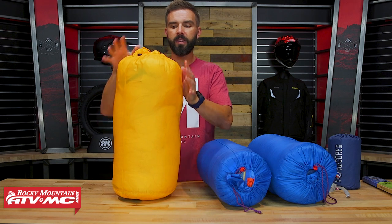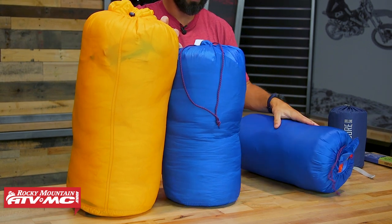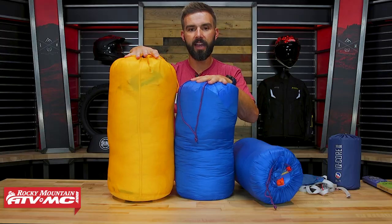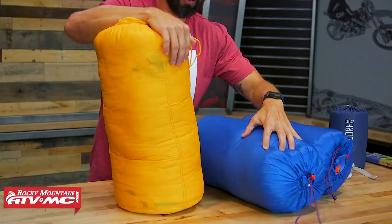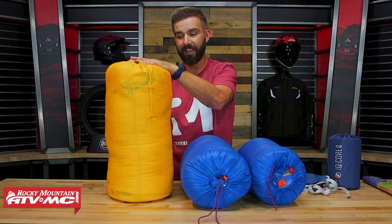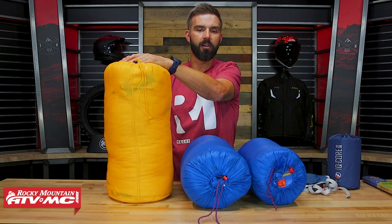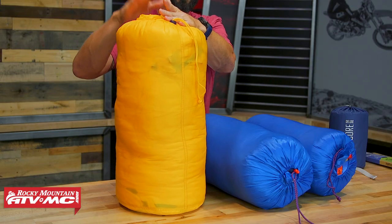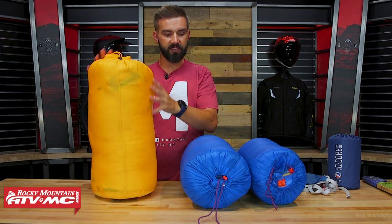On the flip side, with the synthetic Lost Dog bag — a zero-degree bag — you can see it is quite a bit bigger. Synthetic does not compress down nearly as small as a down bag would, and even with a compression sack on it's not going to get nearly as small. What's nice about synthetic insulation is price point — it's a lot less expensive, you're getting the same temperature rating, and if it does get wet it will still insulate better than down and doesn't take as long to dry.